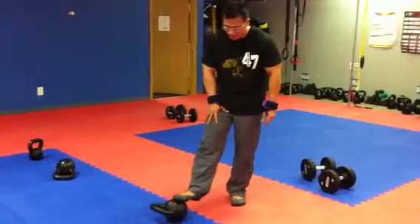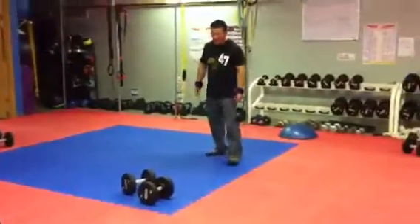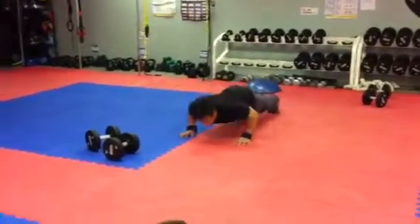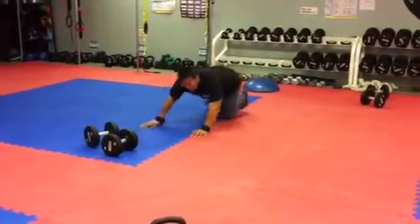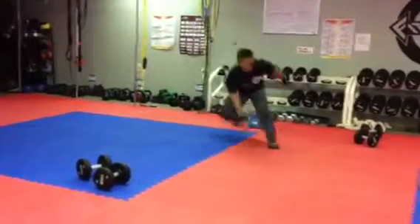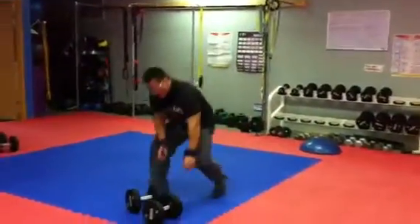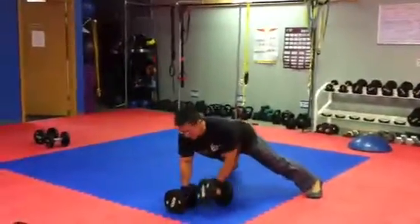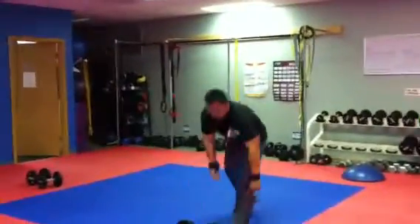Then you go to the second part of the workout. You do a staggered push-up for 30 seconds, then go to the skater — watch your knees, sit back — for 30 seconds. Then go to a wide plank row, then back to the skater.